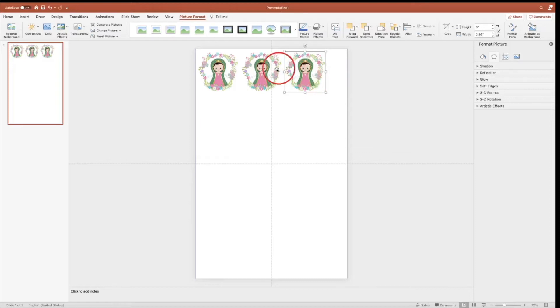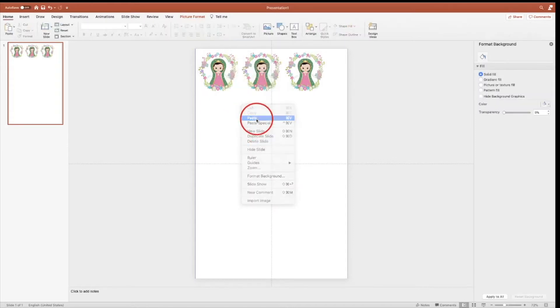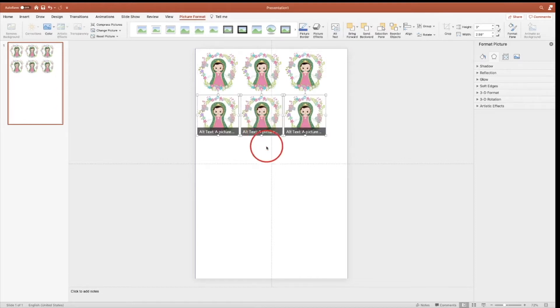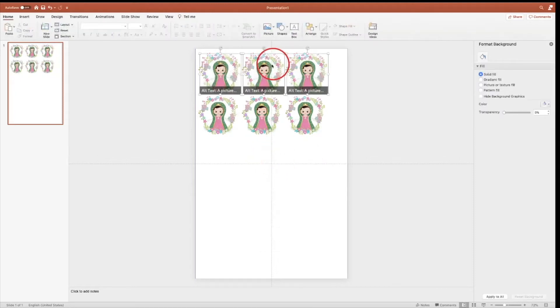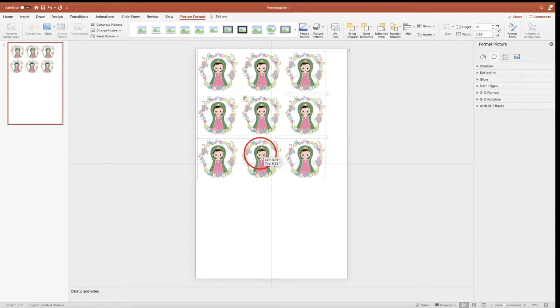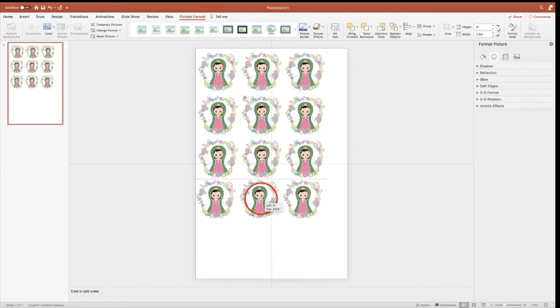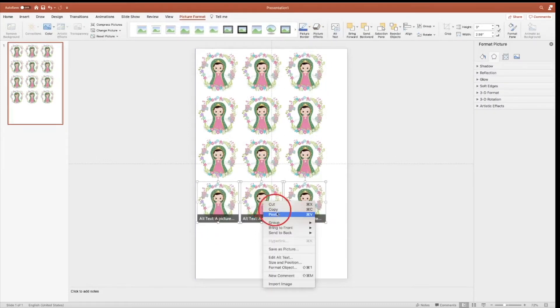I'm going to select all my three images, copy, paste, and bring it to the bottom. Again paste and align. Paste, one last time, paste.